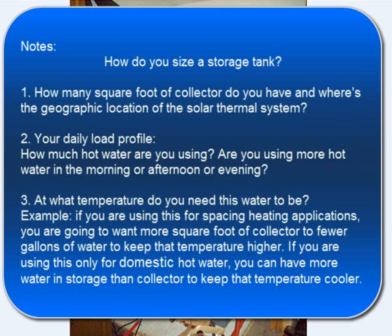This is an open system, 200 gallons, and there are a few quick notes to take home. How do you size a storage tank? There are three main components. The first is how many square feet of collector you have and what's the geographic location of the solar thermal system. The second is your daily load profile — how much hot water are you going to use, and are you using it in the evening or in the morning?